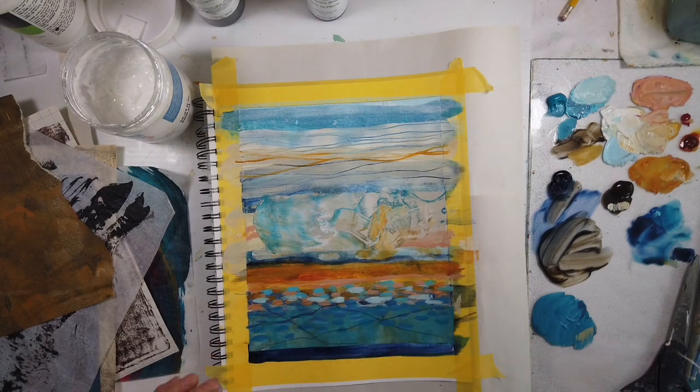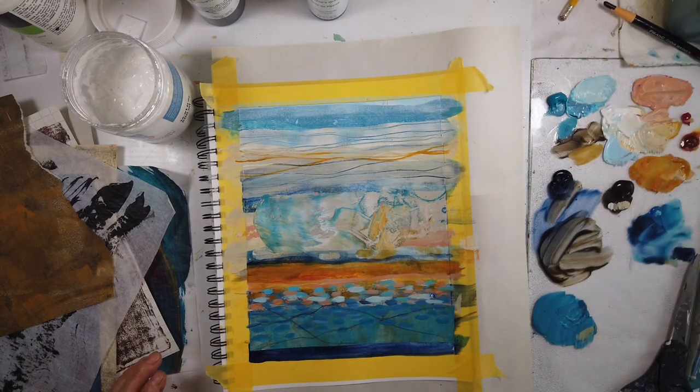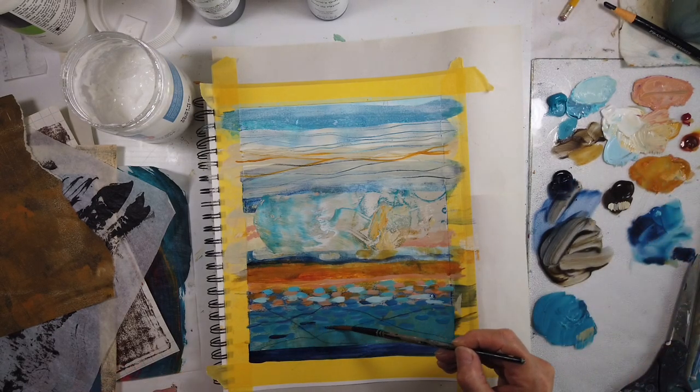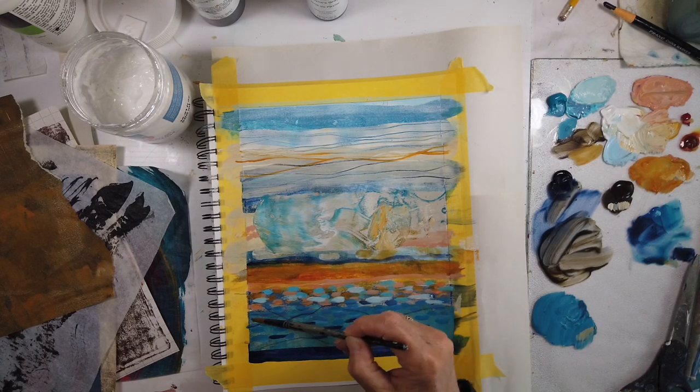So here's the China marker — that was the name I was trying to remember earlier. Just trying to keep with line and marks, I sort of got hung up with that water feeling, and I know it's too representational, but at the end I fix it. So stay tuned.